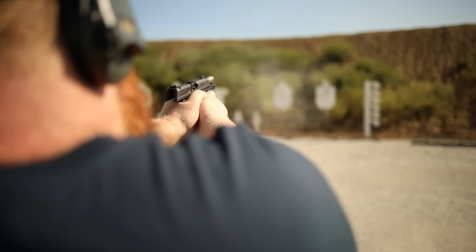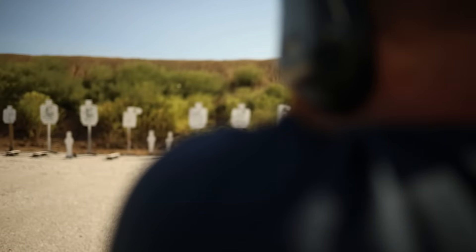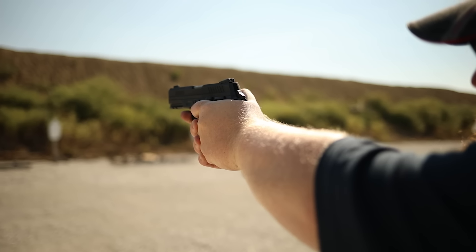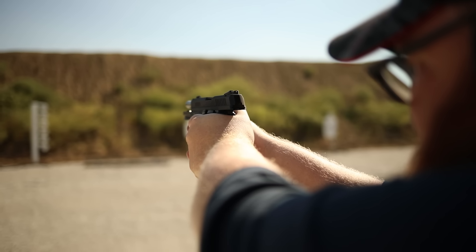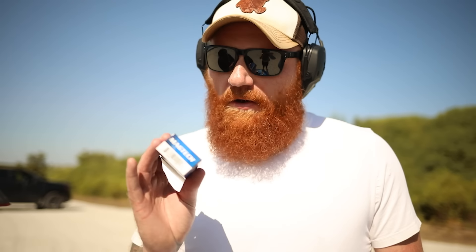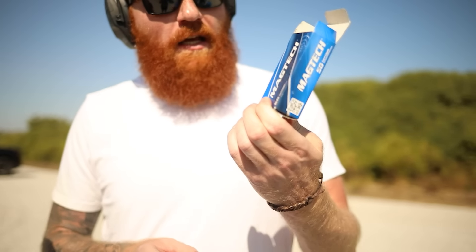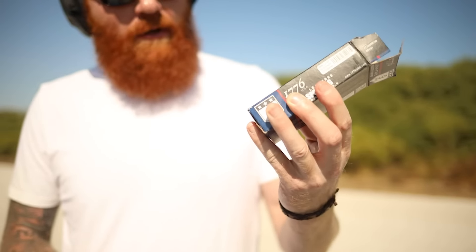Aim small, miss small — not only shoot at the plate but shoot at a small point on the plate that you're looking at. One of the downsides to this gun is it only has one magazine and there are three shooters here, so a lot of this video is just standing around waiting for the one mag. But so far the Mag Tech went pretty well and I think it did a decent job.